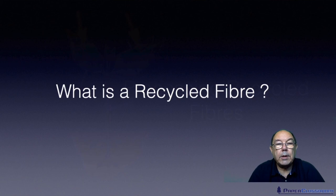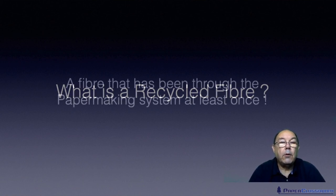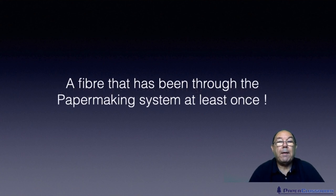So the first question is: what is a recycled fiber? What's the definition of a recycled fiber? Well, a recycled fiber is a fiber that's been through the paper making system at least once.